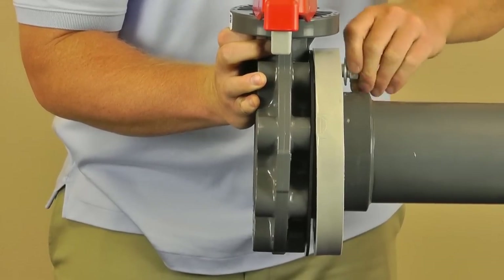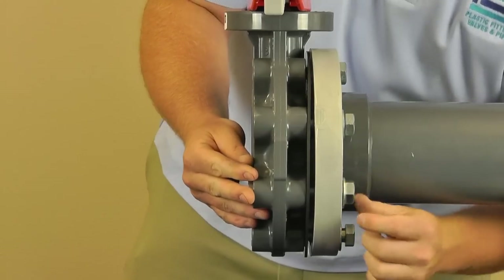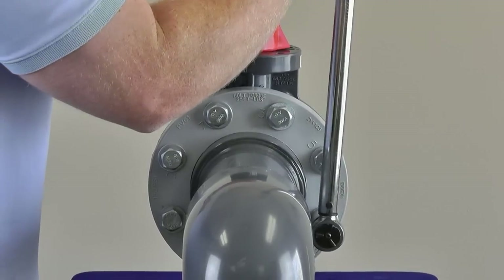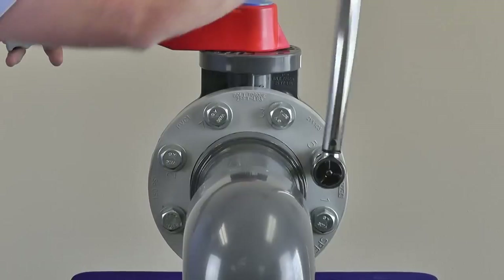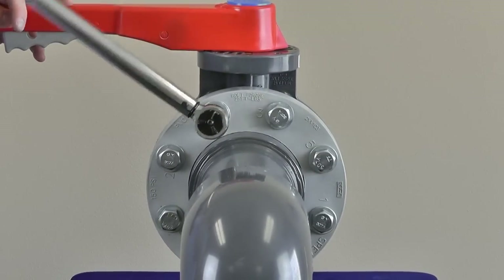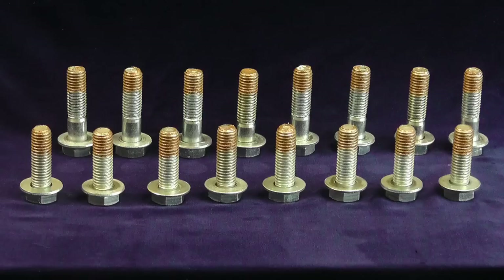Install bolts and washers hand tight. Follow the same tightening procedure as previously mentioned: 5 foot-pound increments using a 180 degree opposing pattern until specified torque is reached. The single side flange valve can now be used for dead-end service while still retaining the second flange installation option without removing the valve.